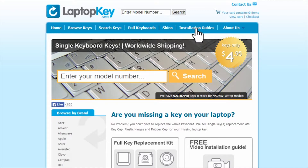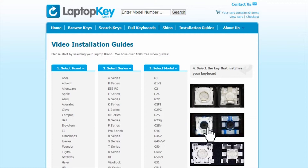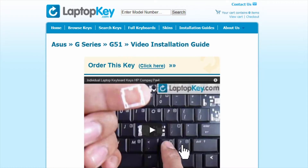Simply go to LaptopKey.com, select your laptop brand and model number, and then a visual list of key types will appear. Select the video tutorial that matches your key.